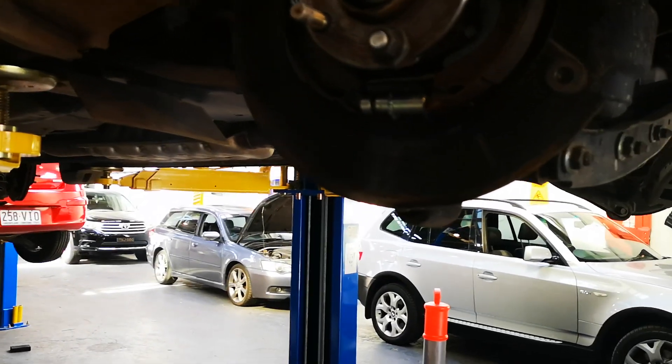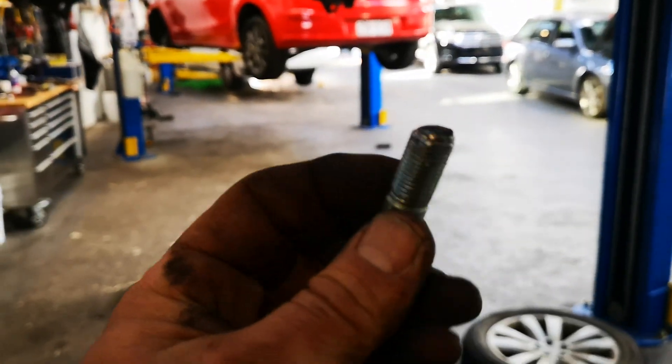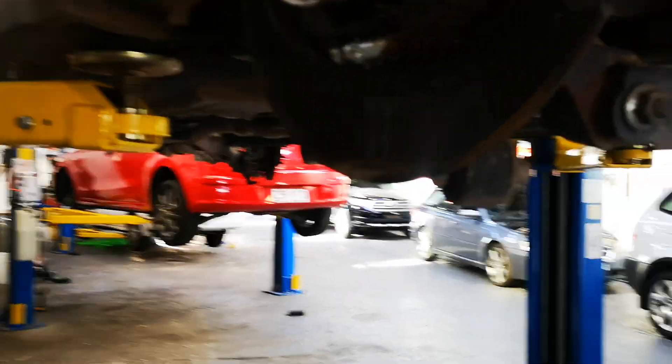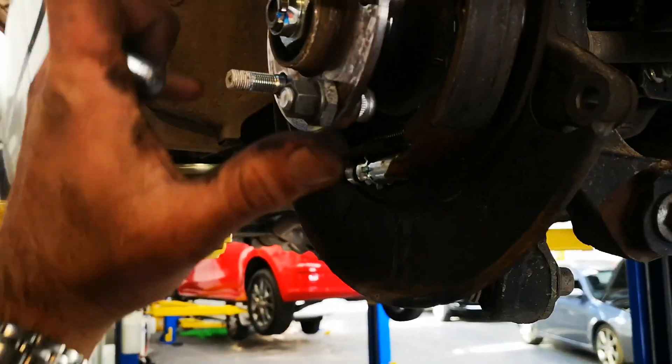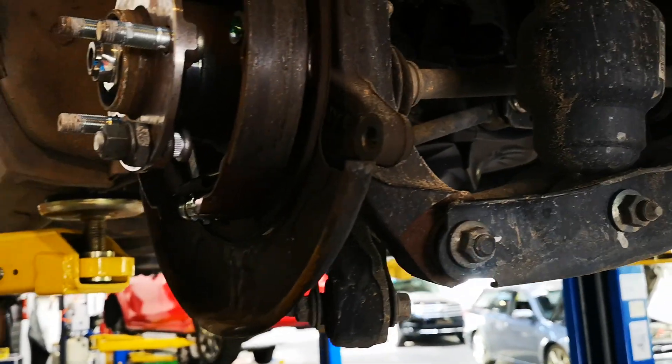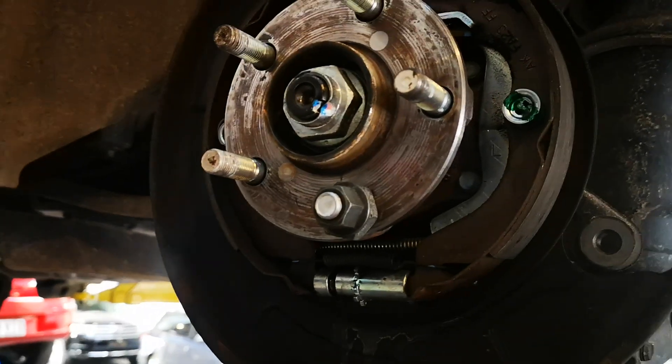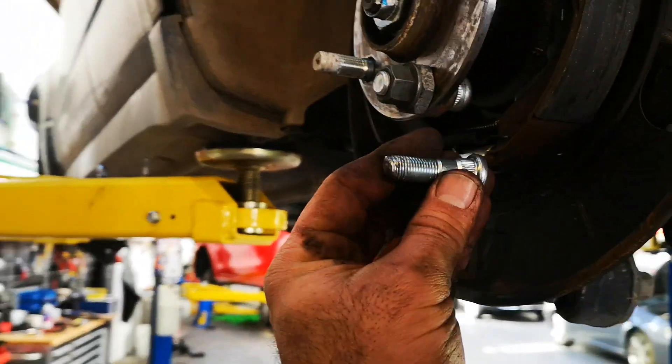G'day guys, quick video on a Japanese car — specifically when you break a rear wheel stud. If you're lucky you can hammer it out without pulling the hub off. On this 2015 Forester — not that we did the damage, it was the last mechanic, who I know and could name and shame, but I won't.